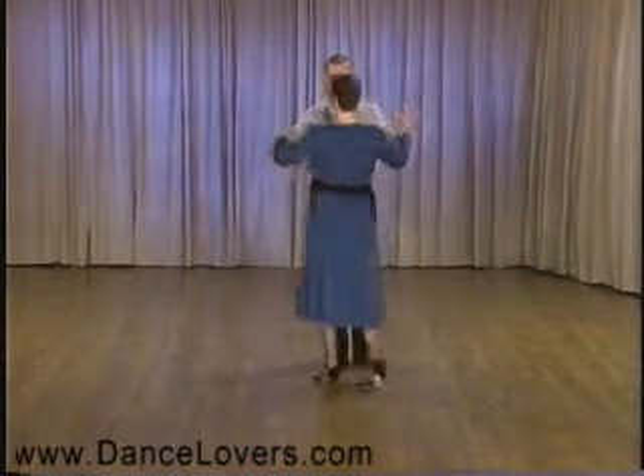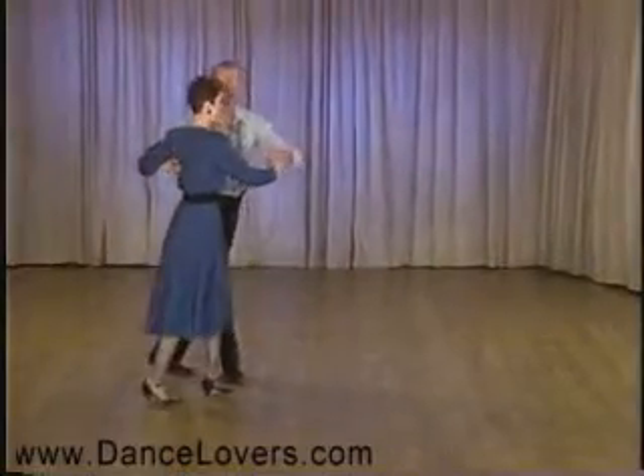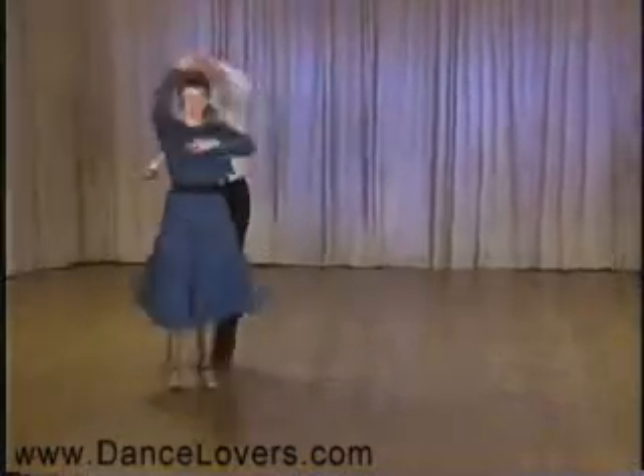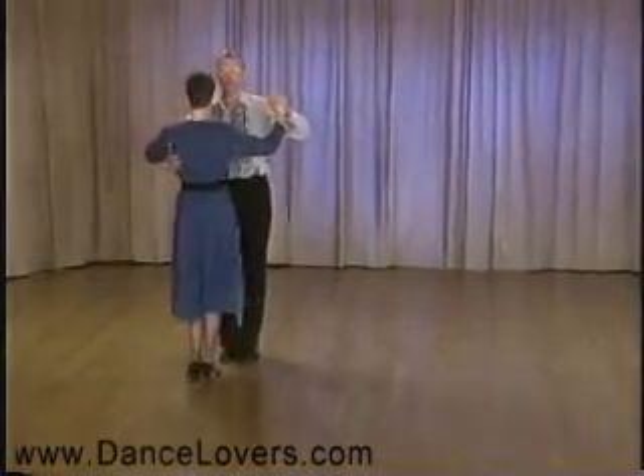I'm going to show the ladies' part. Ladies do two side breaks — that's one and two. Then we do side, fall away, do an inside turn and a side together, then forward on your left. That completes the pattern.